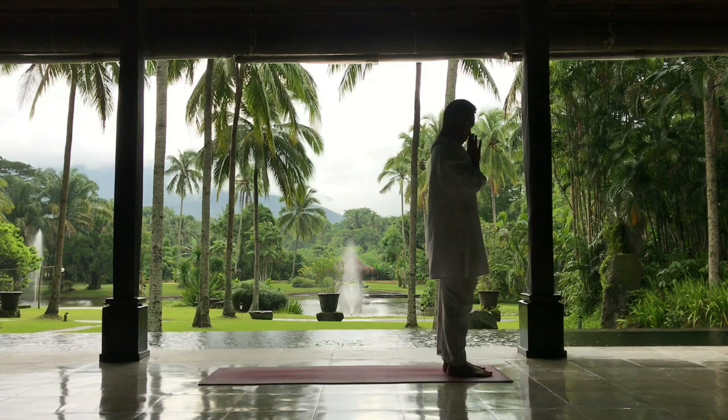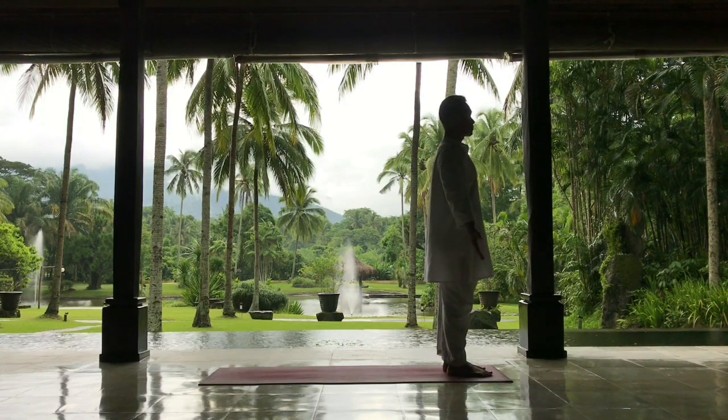Pranamasana. Releasing your hands, in Tadasana.